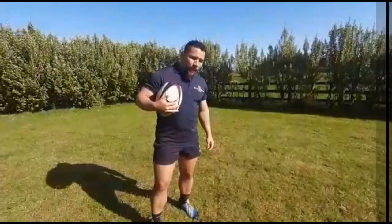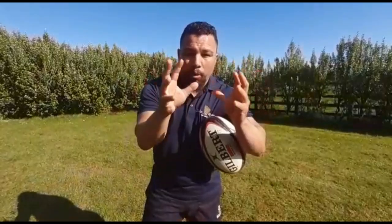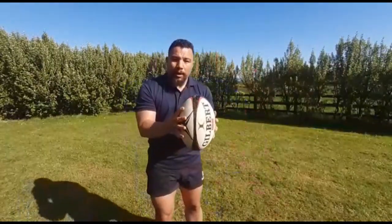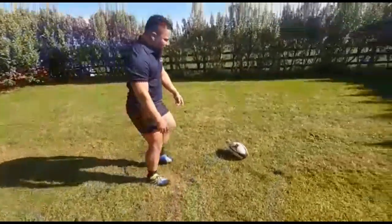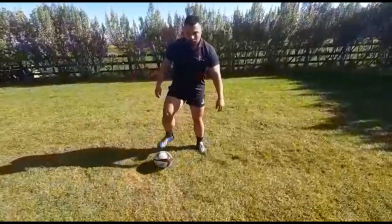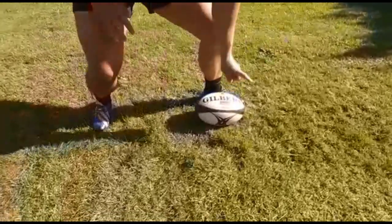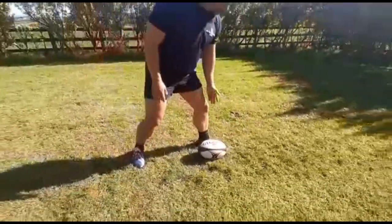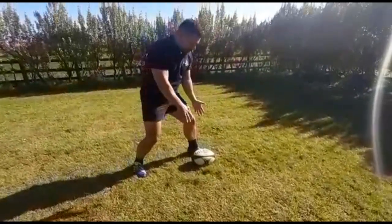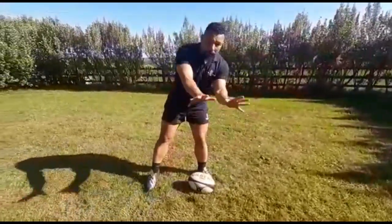Tip number one is all in the hands — big fingers, pressure points, 10 pressure points on the ball. Make sure you've got a good grip before you do anything. When the ball is in the ruck, a lot of times players touch the ball with their hands and that means the ball is out. Get used to controlling the ball with your feet first, then adjust the ball in the direction where you're going to kick, so that it's just one good movement as you pick it up.